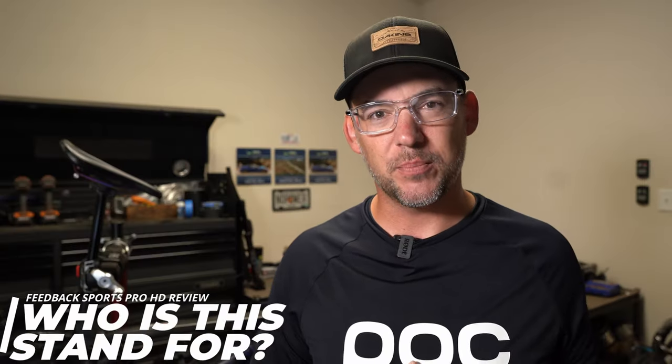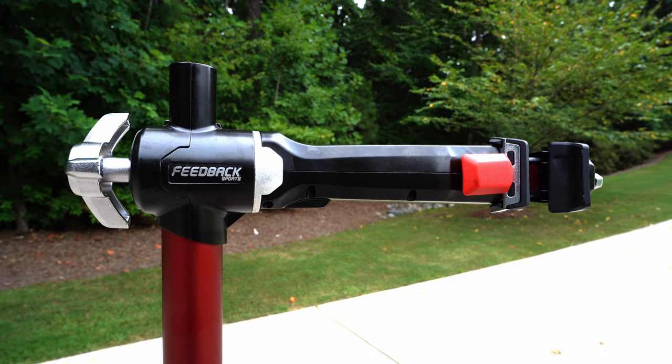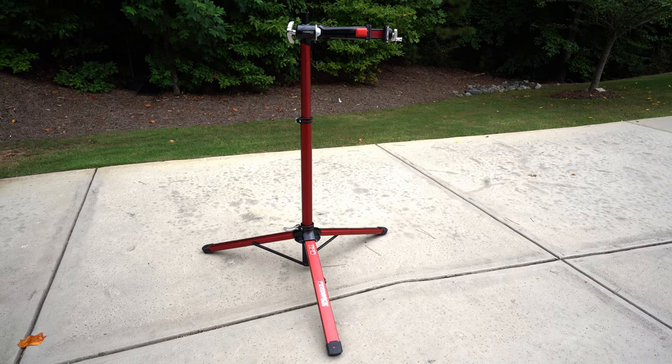So with the $495 price tag, who is this stand actually for? There are three circumstances where that $100 upgrade is really beneficial. First, a traveling bike mechanic. Traveling bike mechanics have become really popular because they come to your house and fix things without you having to go to a shop. Those mechanics are going to see a lot of different bikes — everything from little cruiser bikes all the way up to 50-plus pound bikes. Since they'll be using it so much and it's part of what makes them money, it makes sense to have something heavy-duty that can handle a larger range of bikes and remain stable.